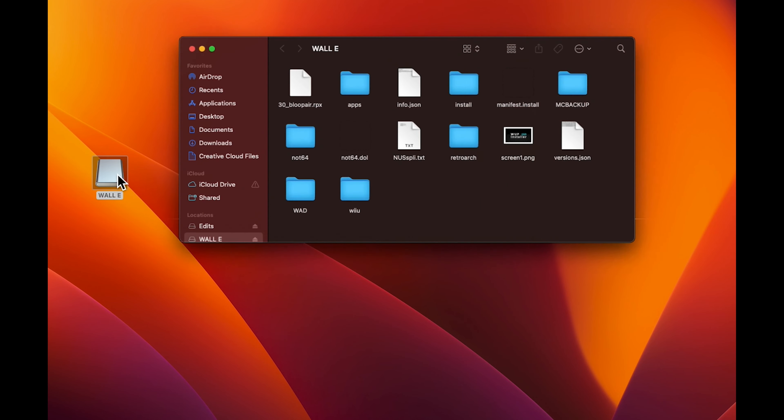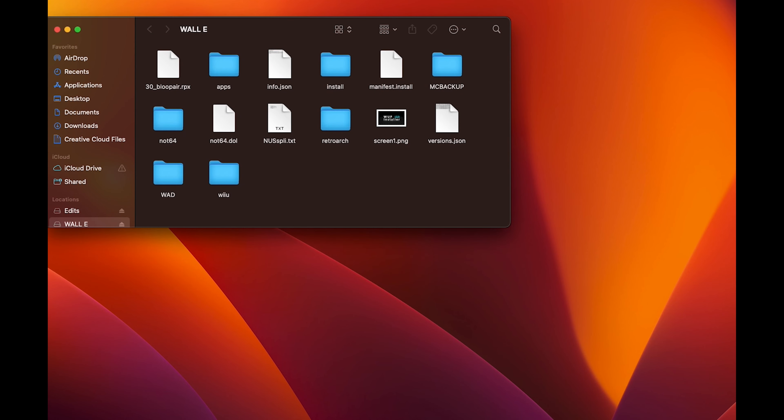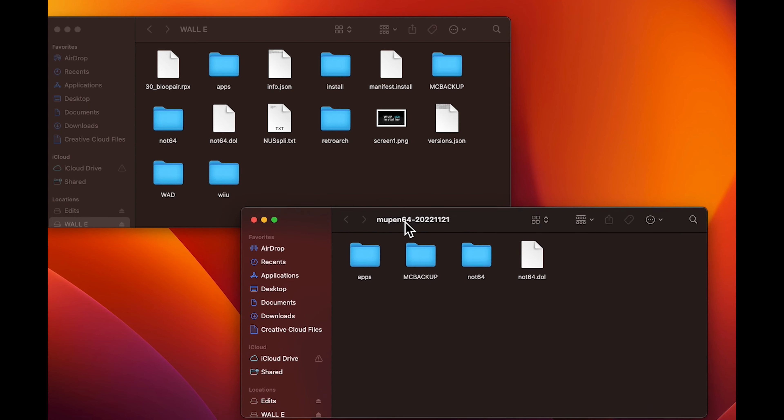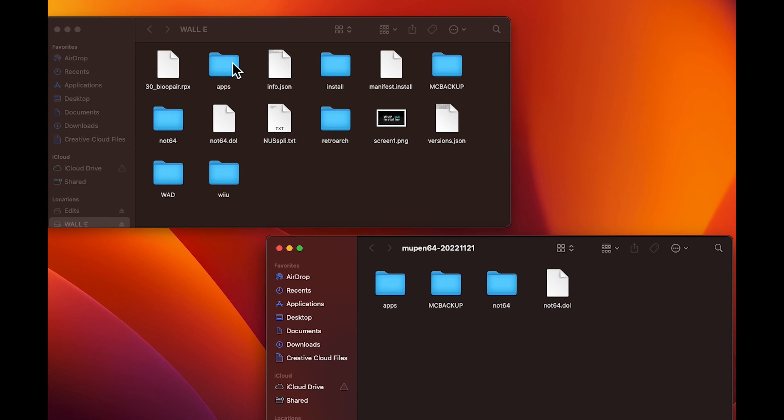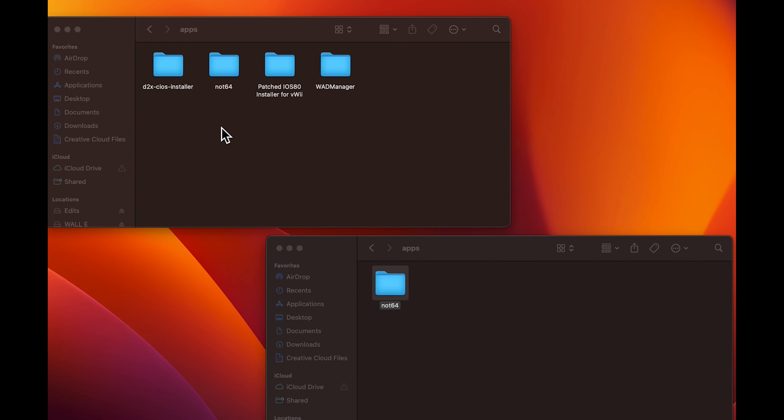You're going to insert the SD card that you use to mod your Wii U. You're going to put all the files that we just downloaded onto there. Open the SD card and then open your apps folder. We're going to drag Not64 inside of your apps folder.